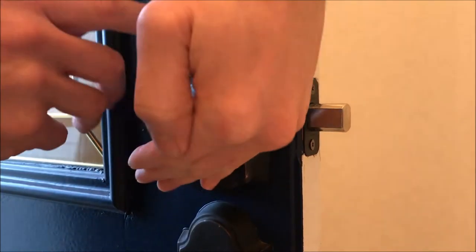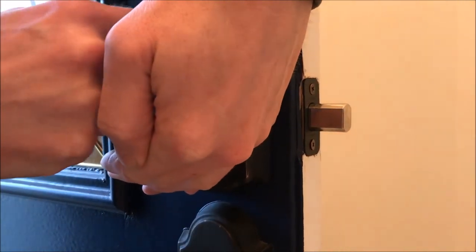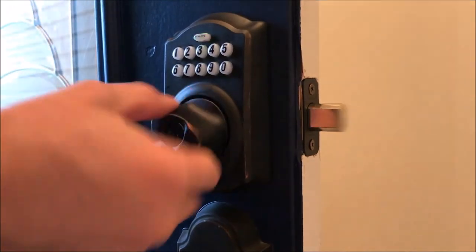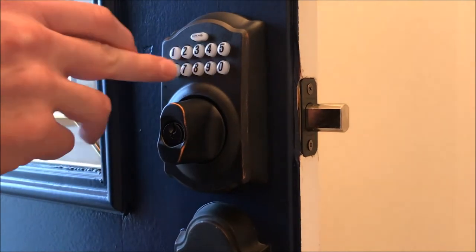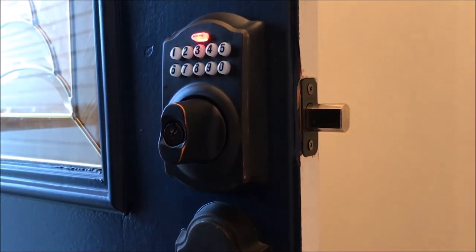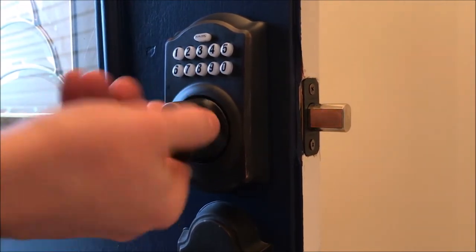Now let's run a test to make sure that it works. Put in my code — works! Let's see if we put in an incorrect code — won't work.